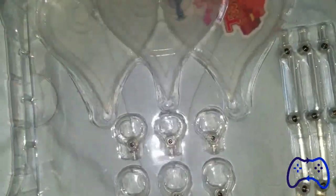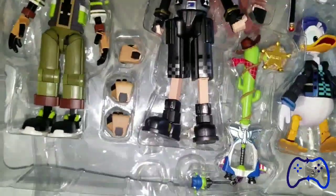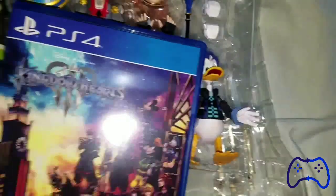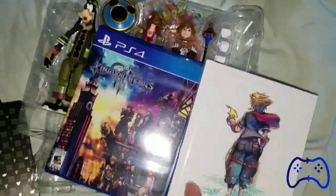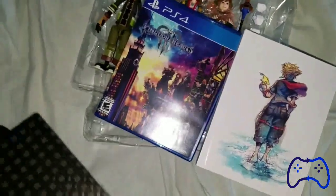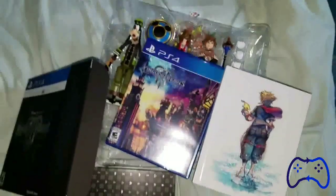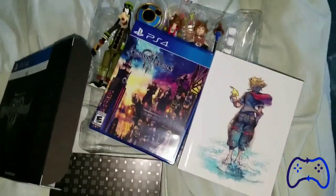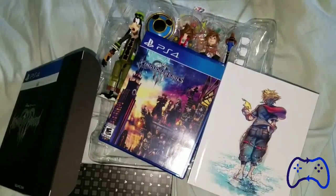Here we have the stance for each figure. So that is the Kingdom Hearts 3 Deluxe Edition. Anyway guys, that's the Kingdom Hearts 3 Deluxe Edition with the figures. Once again, this is Anthony with Gaming Respawn.